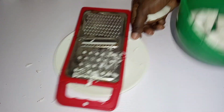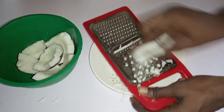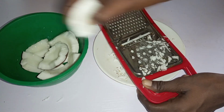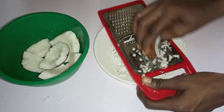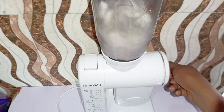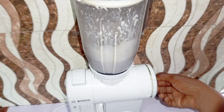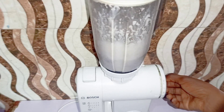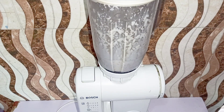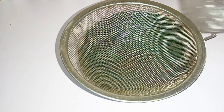Then I went ahead and grated my coconuts after removing them from the shell. I grated some and blended some so I could get coconut milk to use. This is me blending some to get the coconut milk. This was one of my favorite street foods while growing up, and my mom made it most times on weekends when everyone was around in the morning.